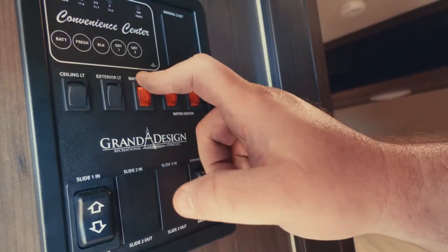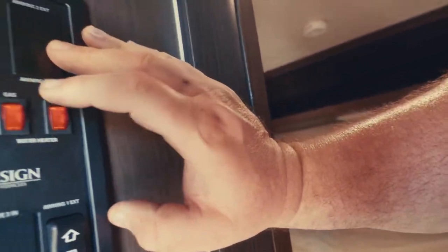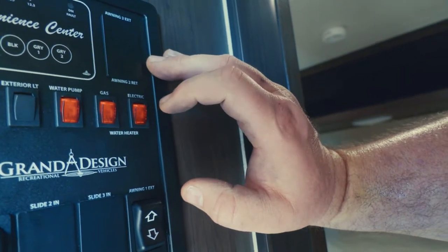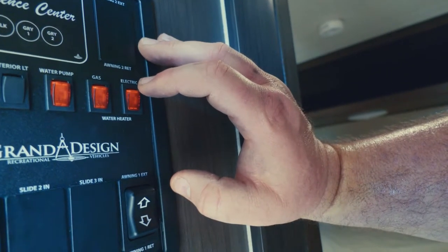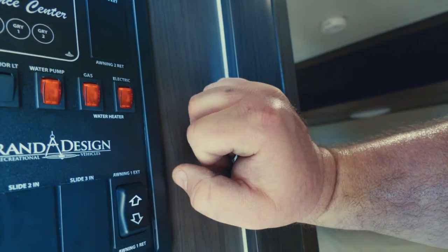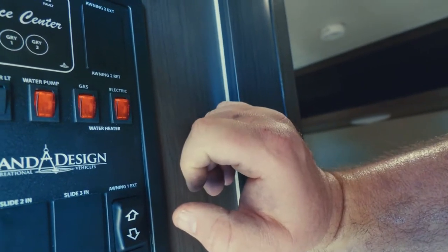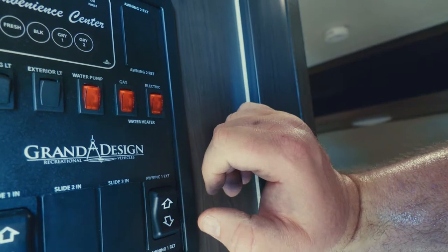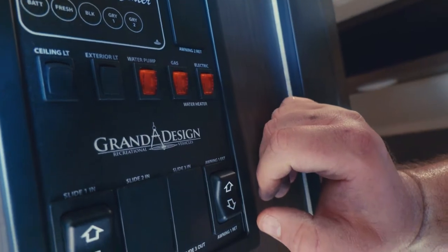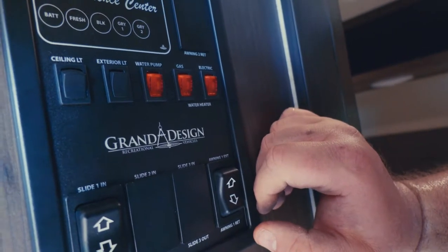These two switches are for the water heaters. Using electric is fine — we don't want to run the propane tanks out. If you've got four people taking showers back to back, turn both gas and electric on; it'll heat up quicker. The hot water tank only holds six gallons, so one person taking a shower will be fine.